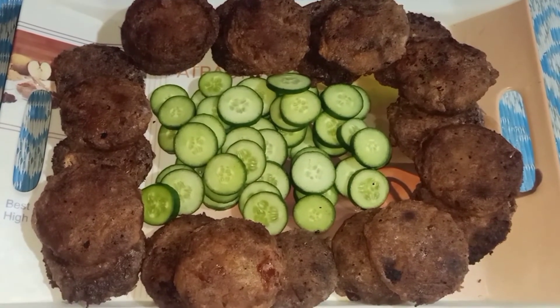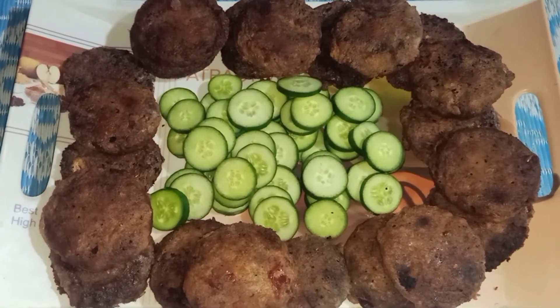We didn't add an end coating. We dip it in the oil. Simple and easy way.